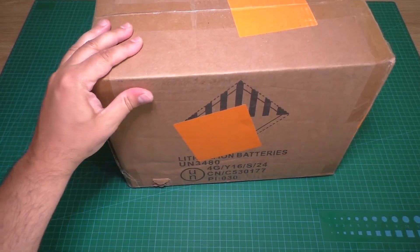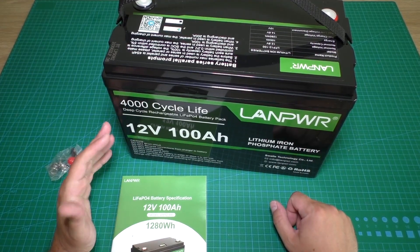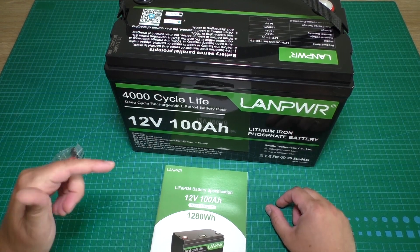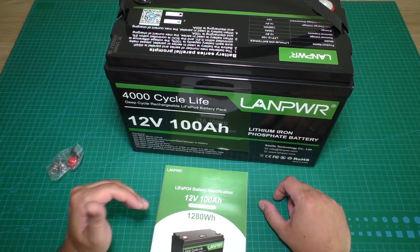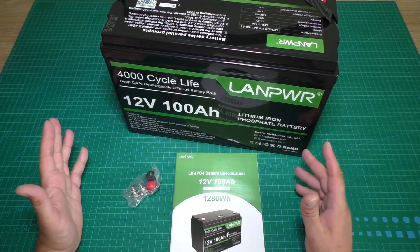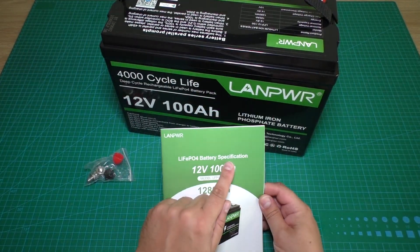Let's unpack this battery. This is a Lan Power lithium iron phosphate battery, 12 volts, 100 amp hours. A link to this battery will be in the video description where you can see more details. Inside the package were screws and a paper instruction with specifications.